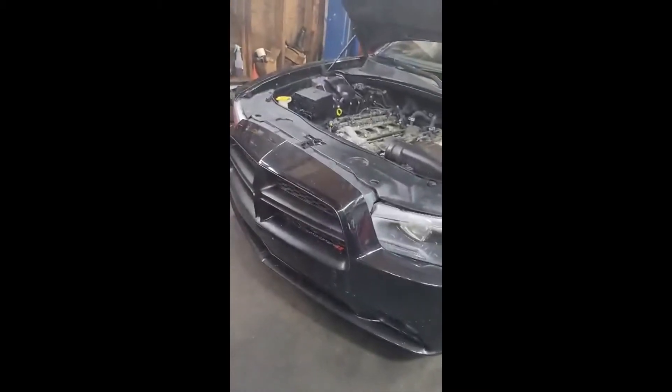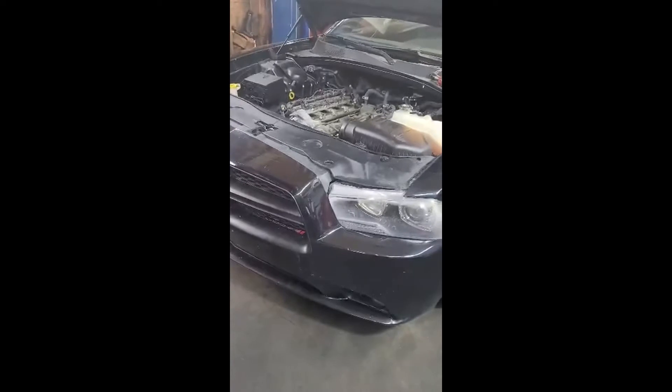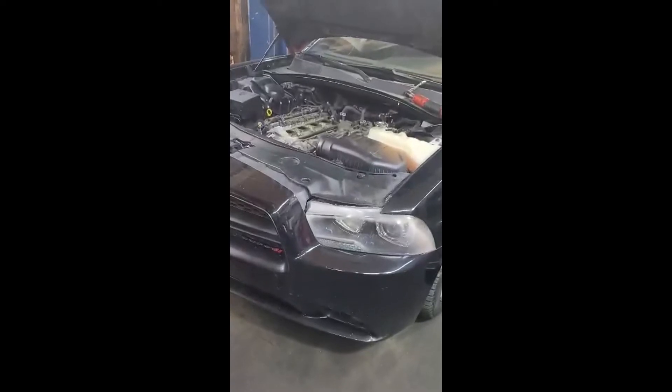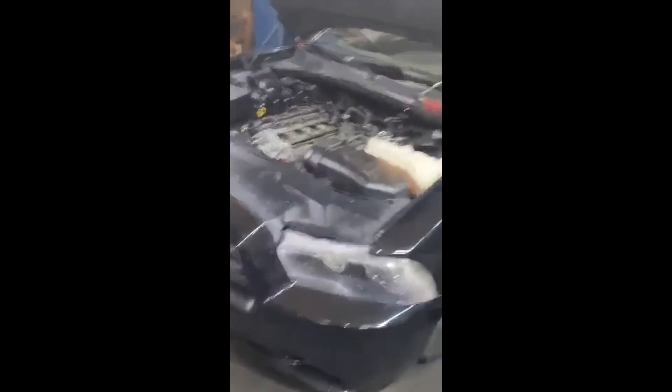Hello, this is a very short video on the 5.7 Hemi engine. I'm going to show you the firing order and the cylinder deactivation solenoid MDS location.